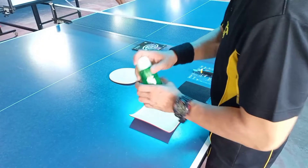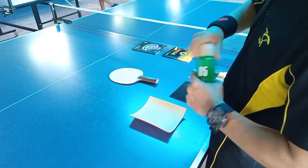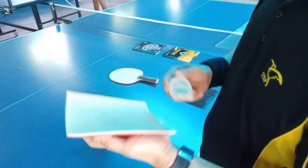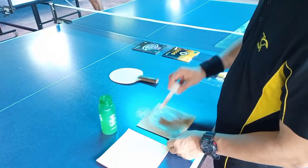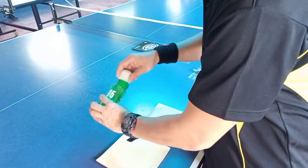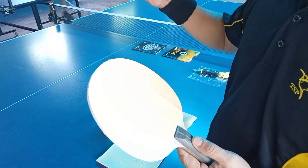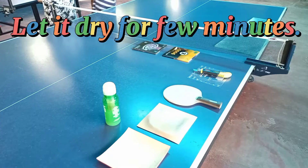Let's start. Apply glue to both rubber and spread evenly. Apply glue to the racket also. Let it dry for a few minutes.